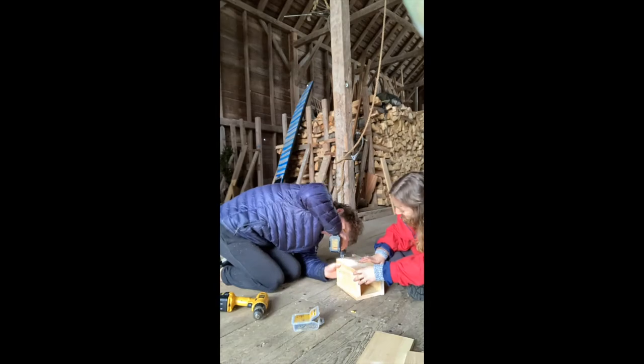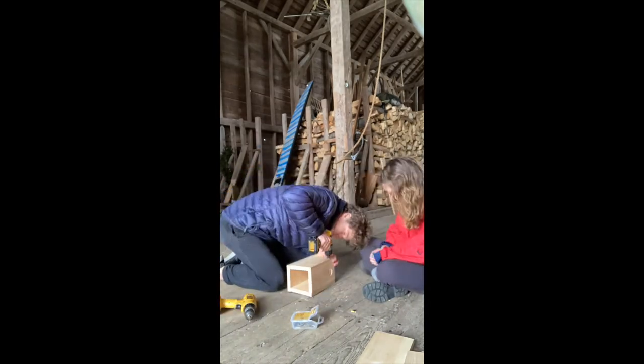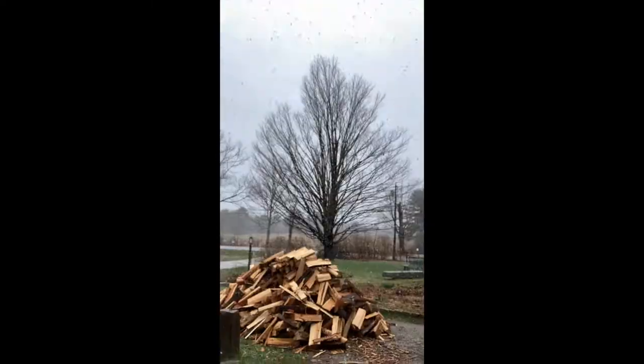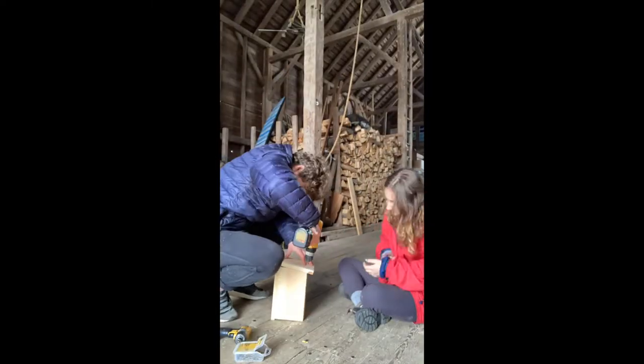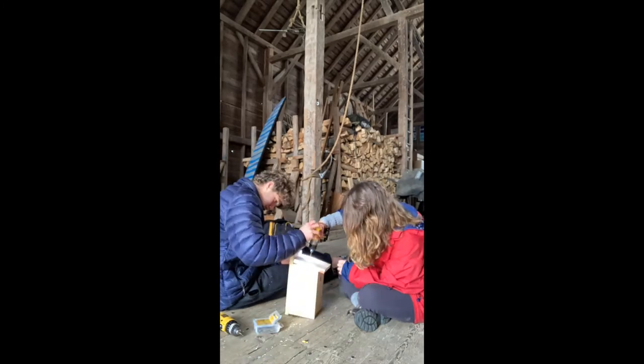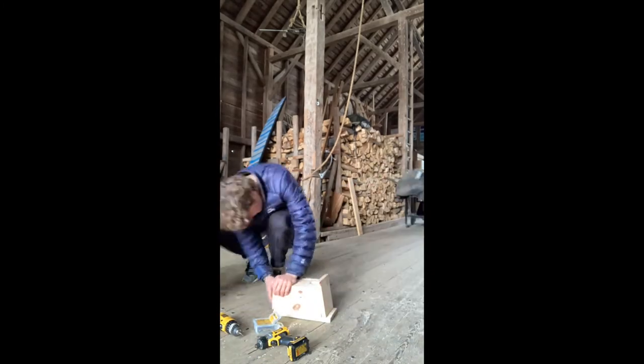Then it came time for the nitty gritty construction, which you can see in this clip. We were putting the birdhouses together, fiddling around with measurements, sanding — all while it was snowing, as you saw in that last clip. It was a little chilly, but that certainly did not stop us from building our houses.